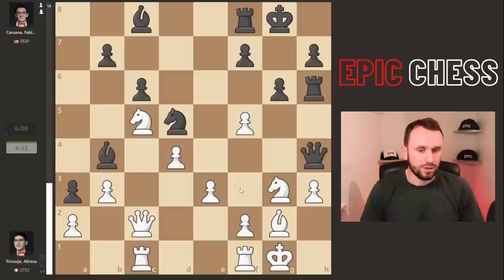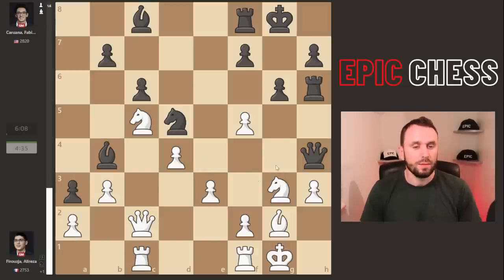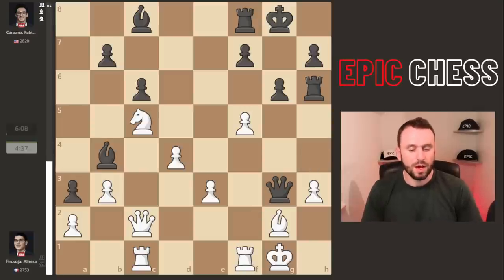Instead, Alireza plays knight c5, clearing that knight out — it had been on a bit of an awkward journey, just not the right plan. Tough to find the right plans in rapid. He opens the queen and adds some defense. But Fabi now finds a nice tactical shot to cement an edge. The computer wants to immediately take the knight and split up White's central pawns, but Fabi starts differently — he doesn't want to give up his bishops. Well done if you spotted it: he's forking queen and rook.